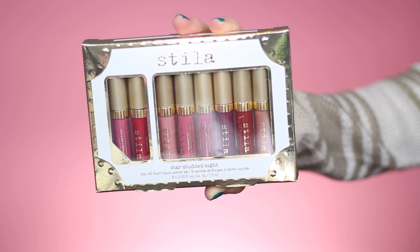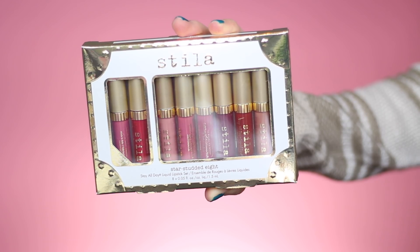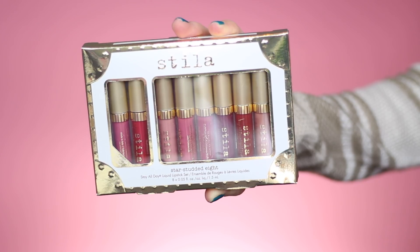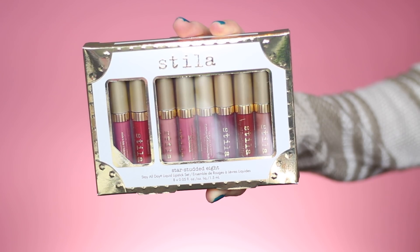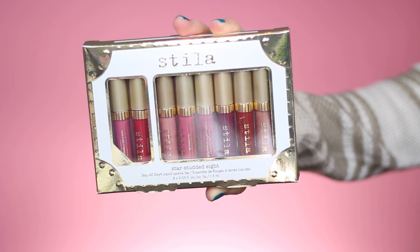Hey everyone, today I'm going to be showing you lip swatches of the Stila Holiday Liquid Lipstick Set. In this set you're getting six of their original liquid lipstick shades and then they have two shimmer versions of their original shades, which are going to come out in the spring. They're going to release a whole shimmer line of liquid lipsticks.